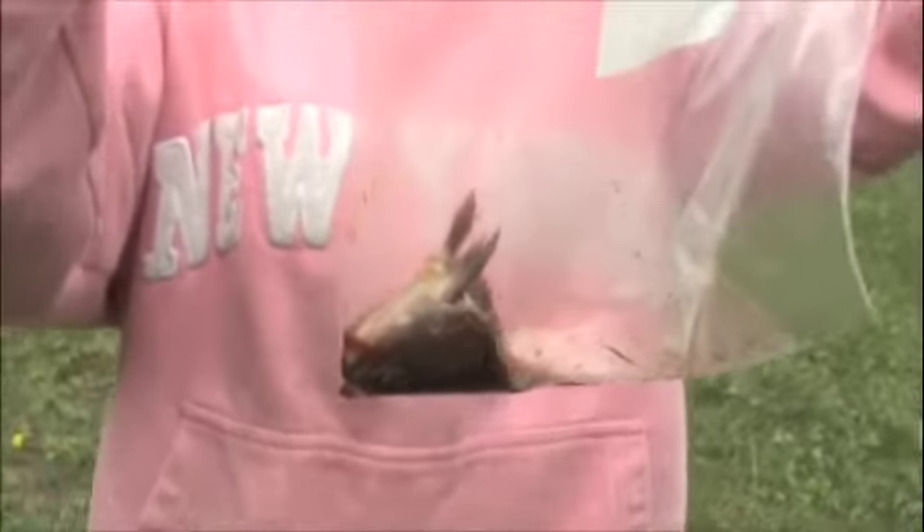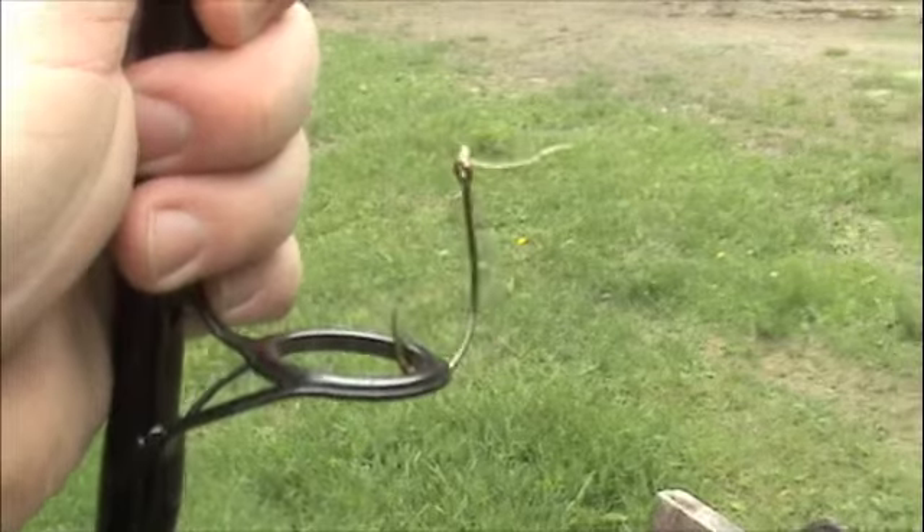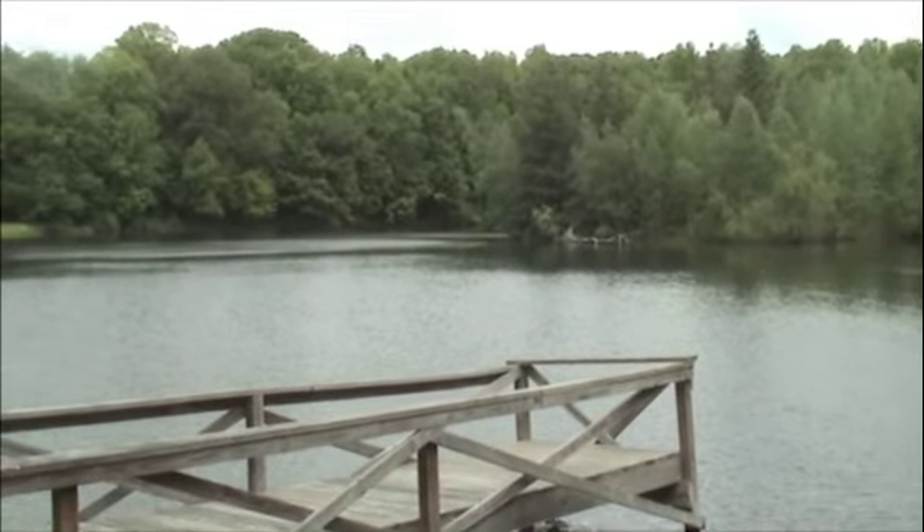Okay, that's our catfish bait. Now all we have to do is put it on our really big catfish hook and then throw it out there and catch a really big catfish.